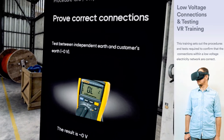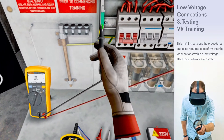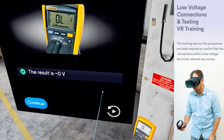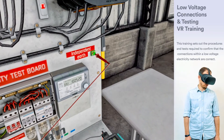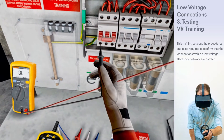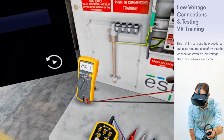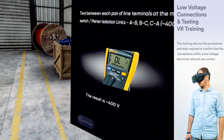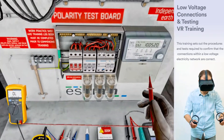Test between independent earth and the customer's earth. Test between independent earth and the line terminal of the main switch or meter isolation link. Test between independent earth and the line terminal of the main switch or meter isolation links.